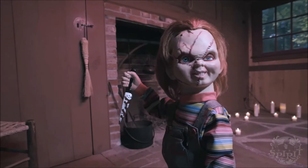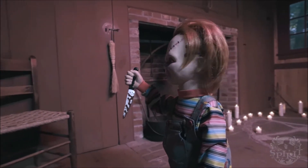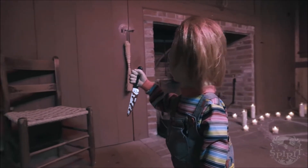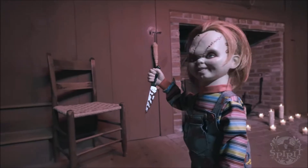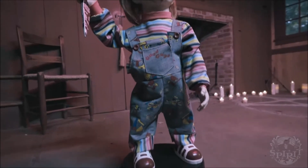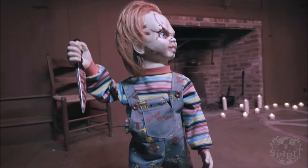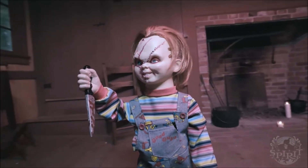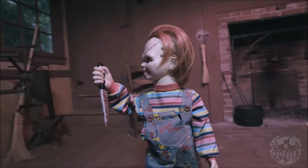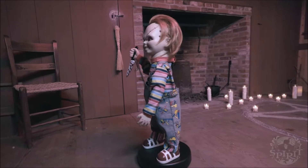Welcome everybody to another video on Everything Animatronic Spirit of Halloween 9. Today's video is going to be on the newest Spirit Halloween sneak peek: the animated bump-and-go Chucky doll. Some of you might recall that I actually made a video about this animatronic a couple days ago, but that was a video of the teaser trailer that Spirit Halloween had come out with.